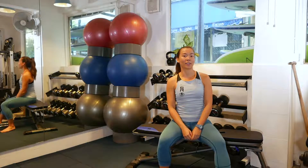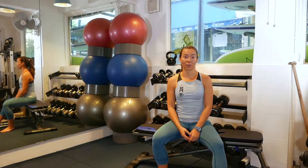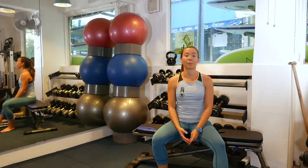First up we have an alternating shoulder press. This is going to keep your muscles constantly under tension, which is what's going to happen when you're carrying your baby.